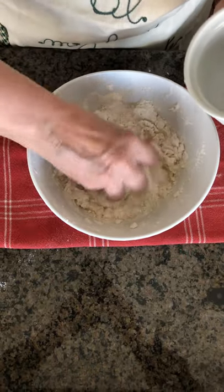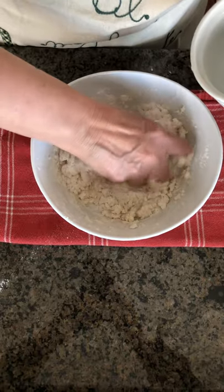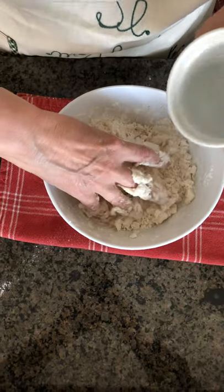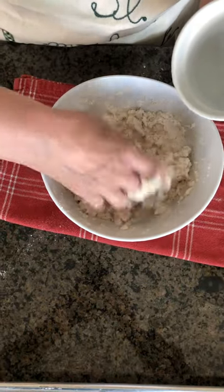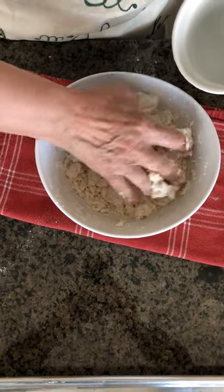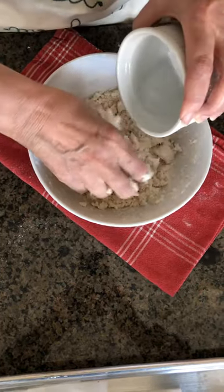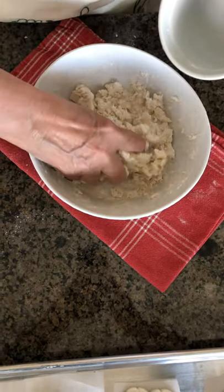This is an activity that, if you have kids at home, you can really do with them — they will have a lot of fun, especially in this messy part, and then they can spend hours making anything they want. Their creativity is sometimes much higher than ours. For you, this is something very relaxing — after you have done the dough, you can sit down and create little objects that will make your home even prettier.